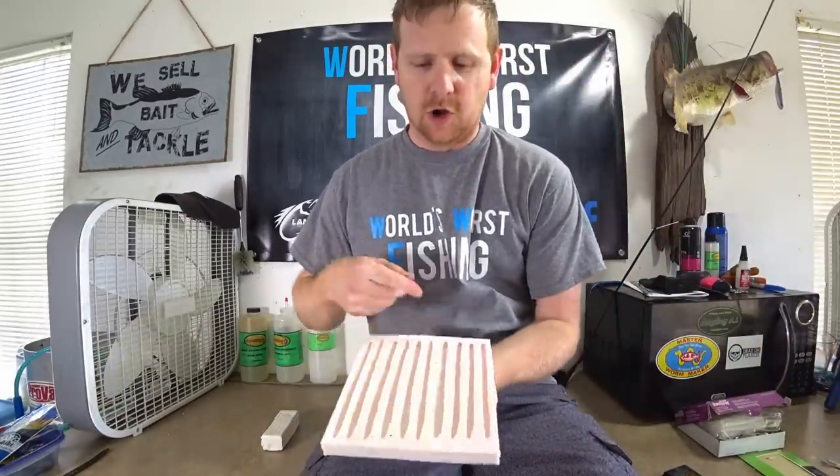Welcome back everybody to the World's Worst Fishing. I'm Chris Jones and today we have an exciting video — really stepping out of the comfort zone. I'm going to try something I've never tried: we're going to make an open pour silicone mold from scratch using modeling clay. The goal is to get a flexible silicone open pour mold. We're going to start by making a swim bait, then some worms, and hopefully this will be a beginner's guide.